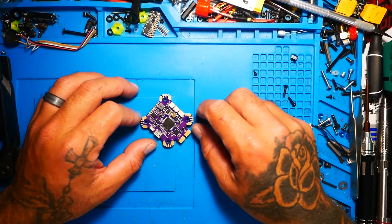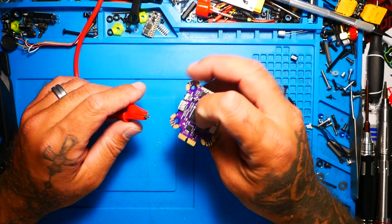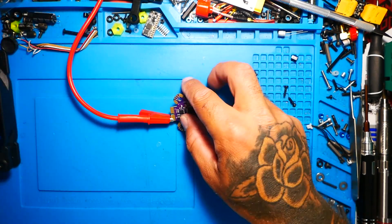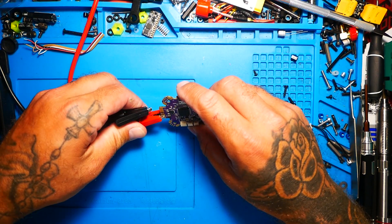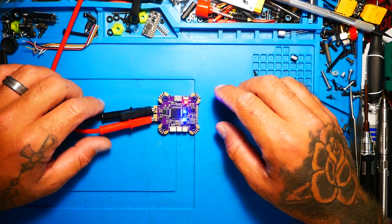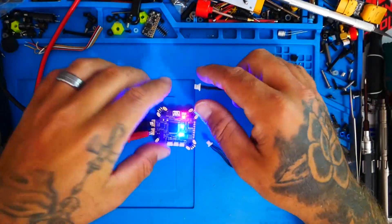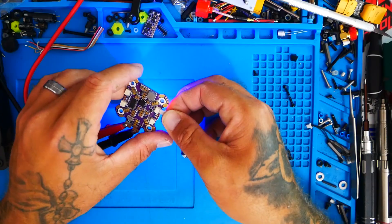We've jumped over to the bench and we're going to power this thing up and do some testing. There's a nice shunt resistor right here for current sensing. I'm going to hook up the positive lead — on the power supply I'm pushing 16 volts, which resembles roughly a four-cell LiPo. There we go — the board has power and the LEDs are on.